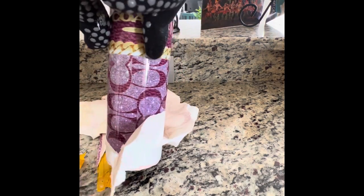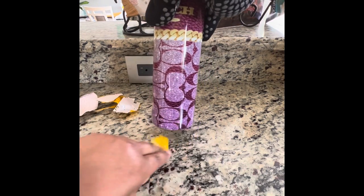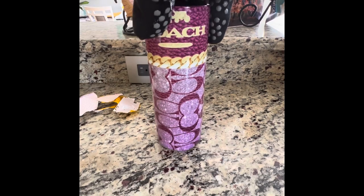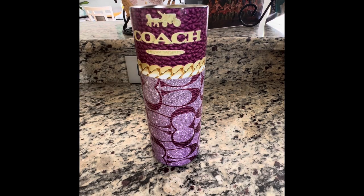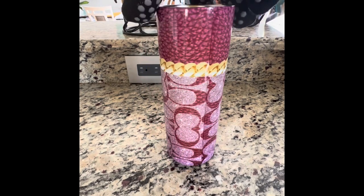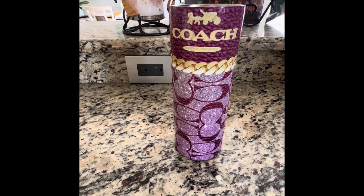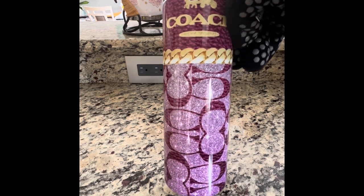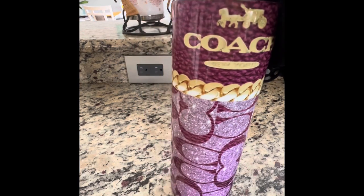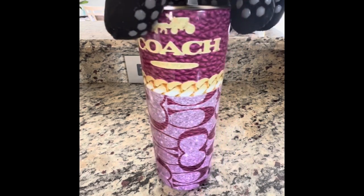Look at that — that is straight from the Lord. Baby, gorgeous! That is gorgeous. When I tell you beautiful — look at that. That is so cute.